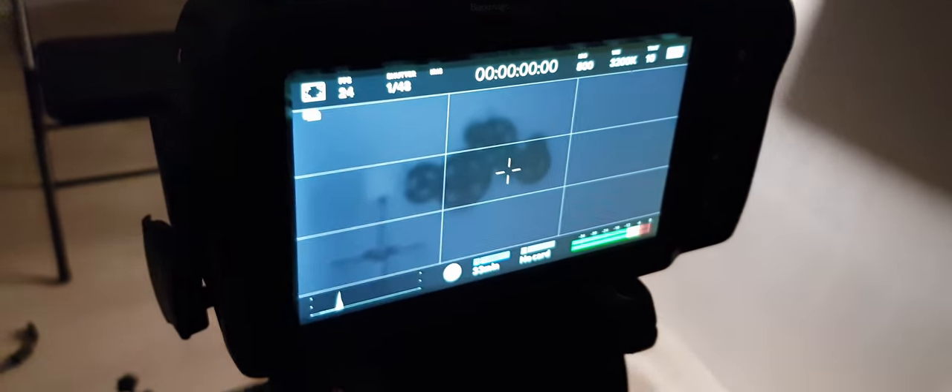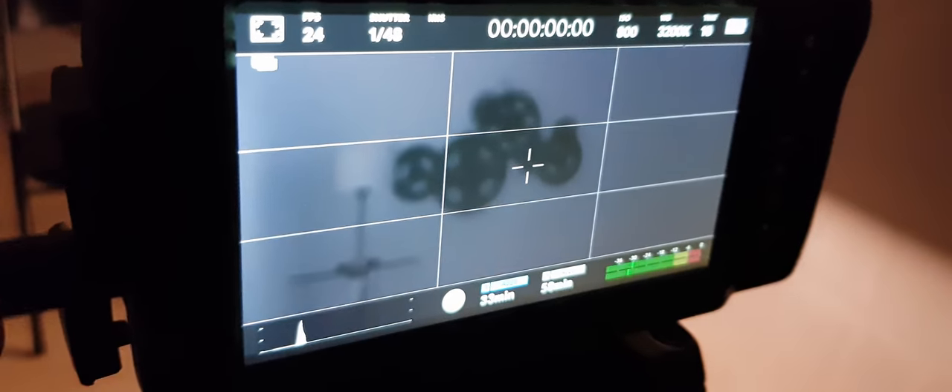The first way is something I saw suggested on BMC user. It's actually not the way I solved mine, but it works. Turn off your camera and then unplug your SSD drive. After that, turn on your camera, wait for it until it loads completely, and then plug in your SSD drive — and you should be able to see your SSD drive.